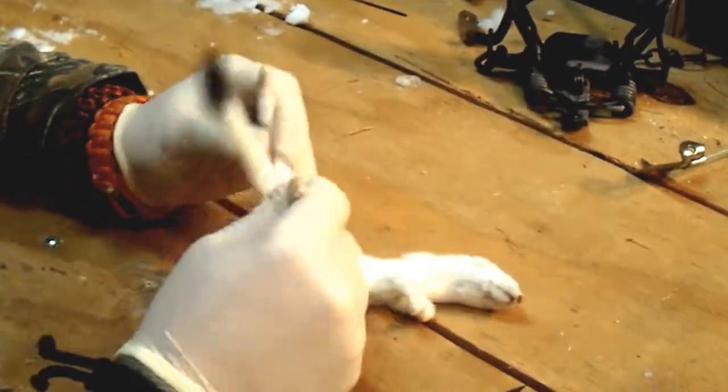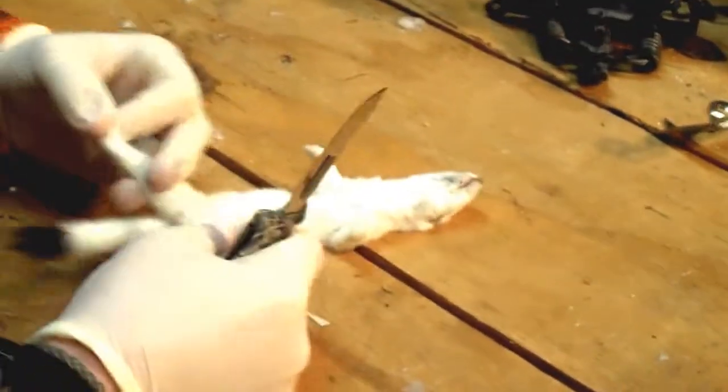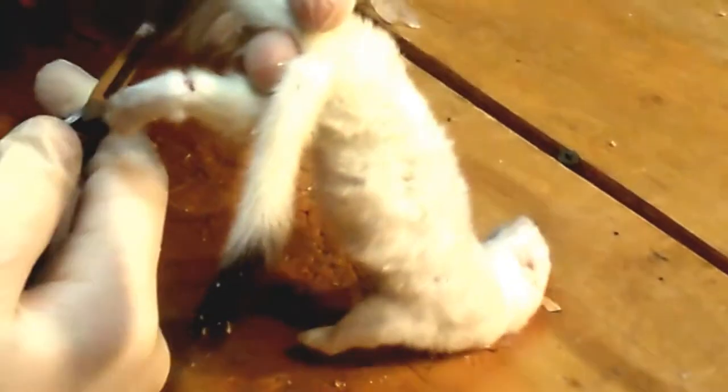All you need is a nice sharp knife and your weasel. You basically skin these just like any other animal — they're just smaller. Sometimes people skin them from the face down, but I think that's just a waste of time.